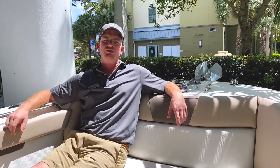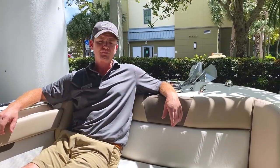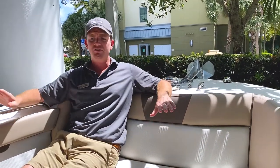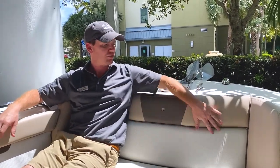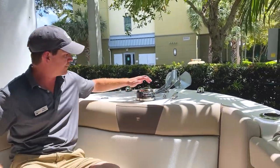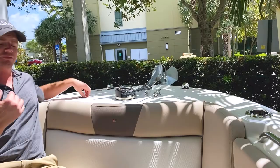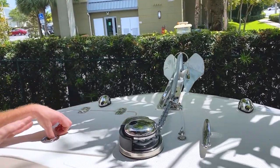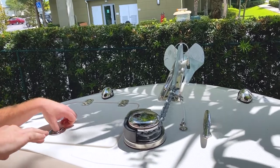I'm sitting on the 262 Wellcraft Fisherman, facing a very comfortable contoured backrest, and I'm sitting right next to the windlass. This is a vertical windlass — it makes it very easy to handle. You have an anchor pulpit so you don't have to worry about scratching the gel coat on your bow.